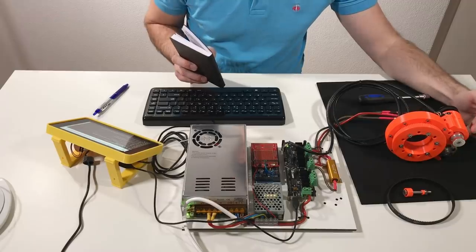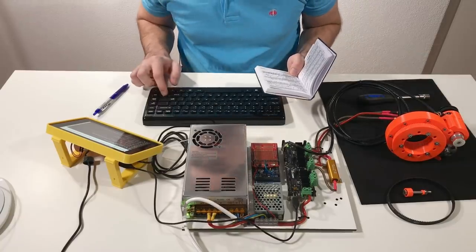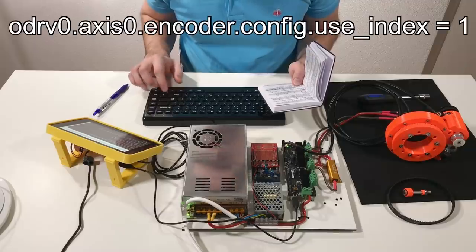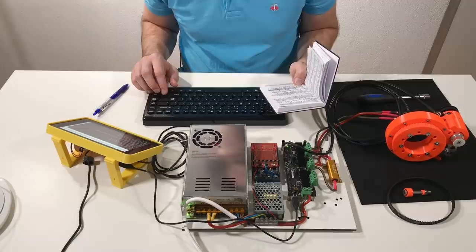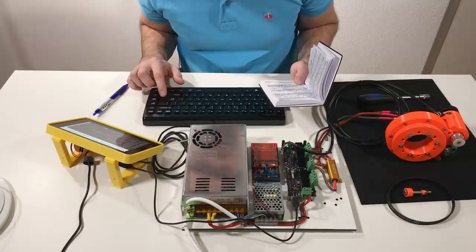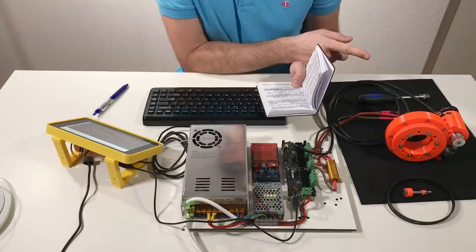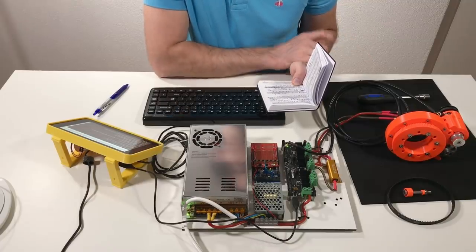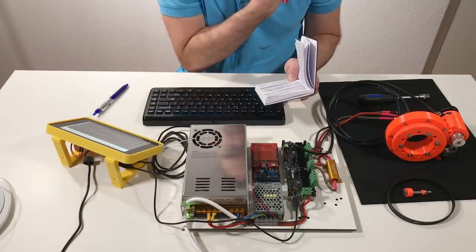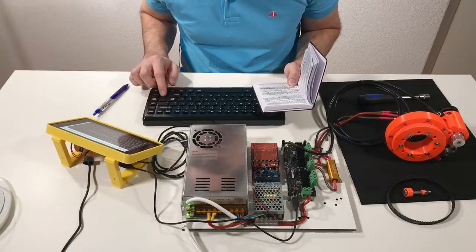The motor rotates in one direction and afterwards in another direction during the offset calibration. No errors — so far so good. Now I will use the index on the encoder and do the index search. It rotates the motor until it finds the index. No errors — this is good.